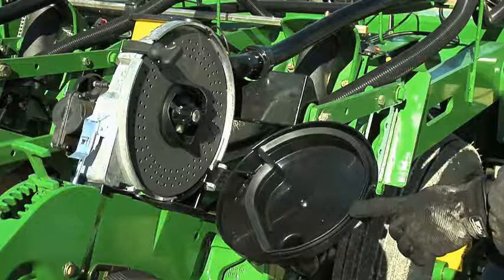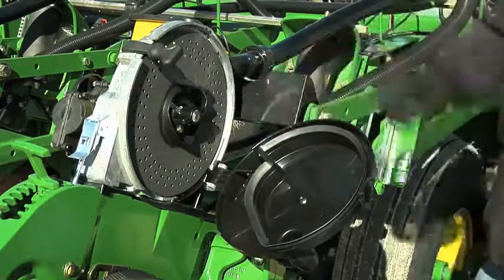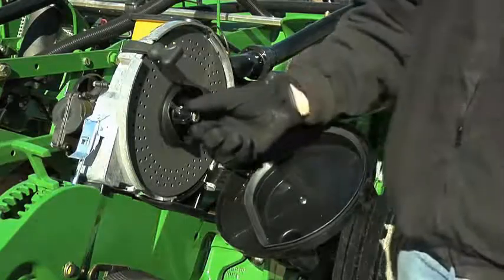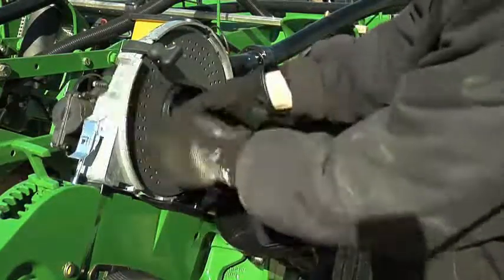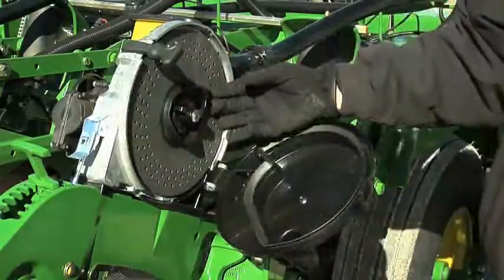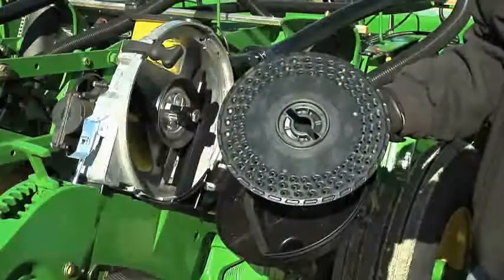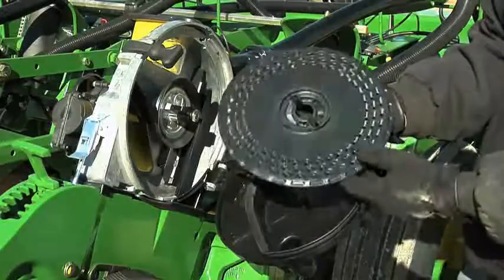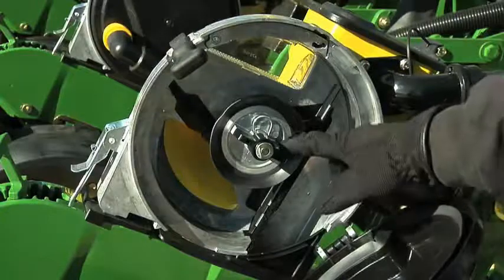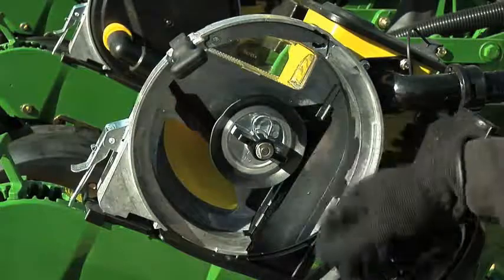The next component in the Pro Series XP meter is the seed disc. As you can see, this is currently a soybean disc. To remove the disc, simply use the disc lock, rotate it counterclockwise, and the disc has been unlocked from the meter. Simply remove by pulling out the disc. Now you can see inside the Pro Series XP meter housing. The first thing that you see is the seed disc hub.